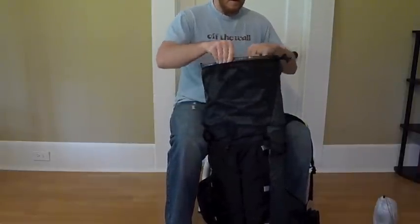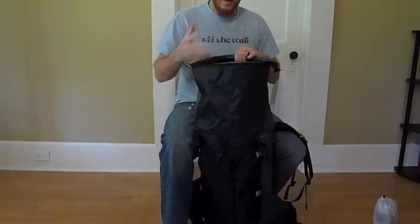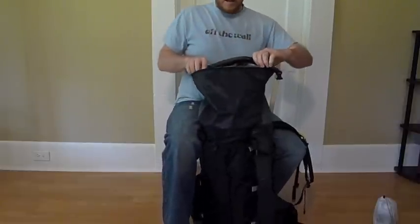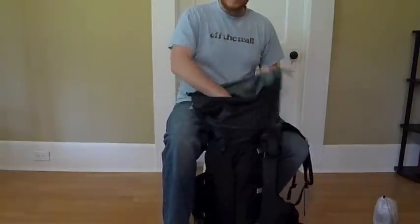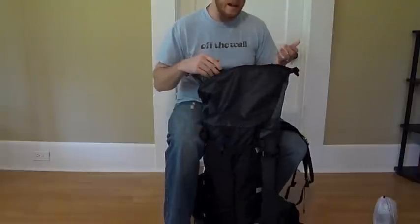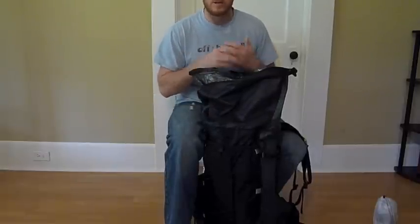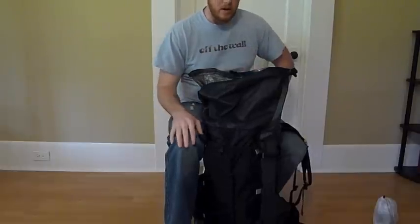That's the Zpacks Cuban fiber dry sack pack liner. In practice, my sleeping bag will be in another stuff sack and I'll shove it to the bottom, pile everything else on top, then simply roll the liner down, buckle it closed inside my pack. I like having one this tall so that everything I put inside my pack has the potential to stay dry — not just my clothes or sleeping bag, but everything.